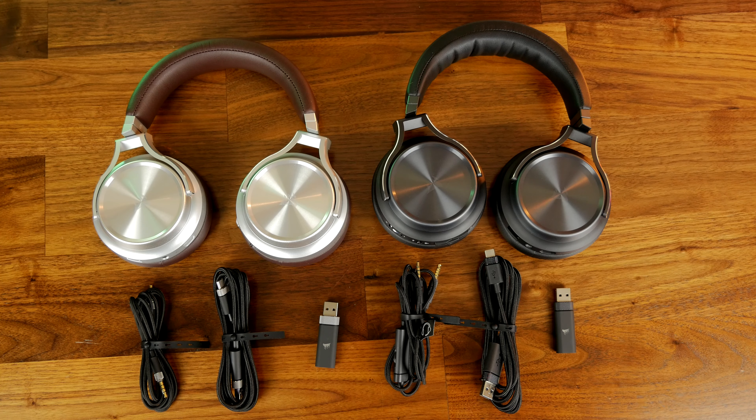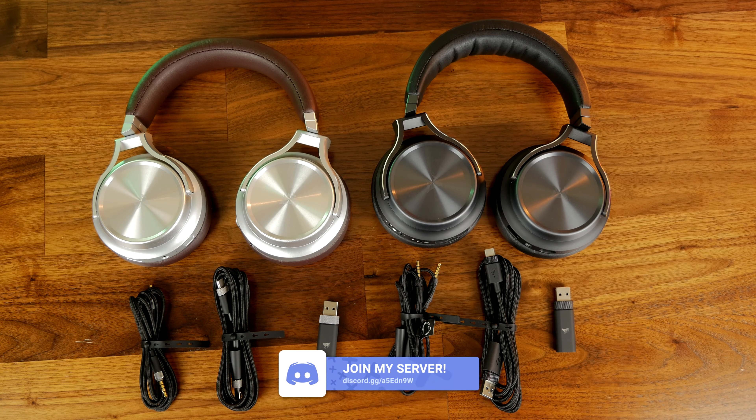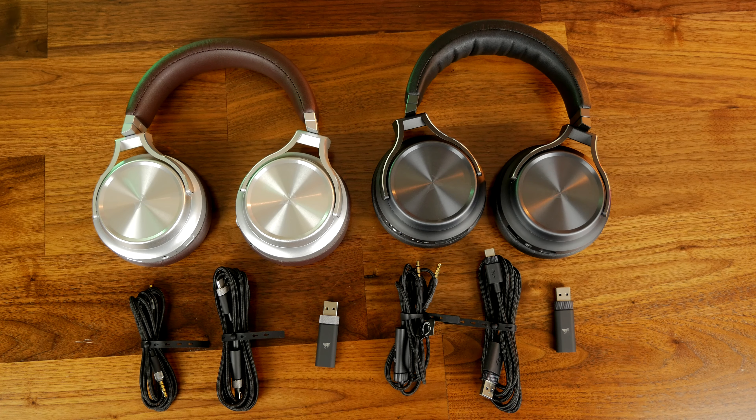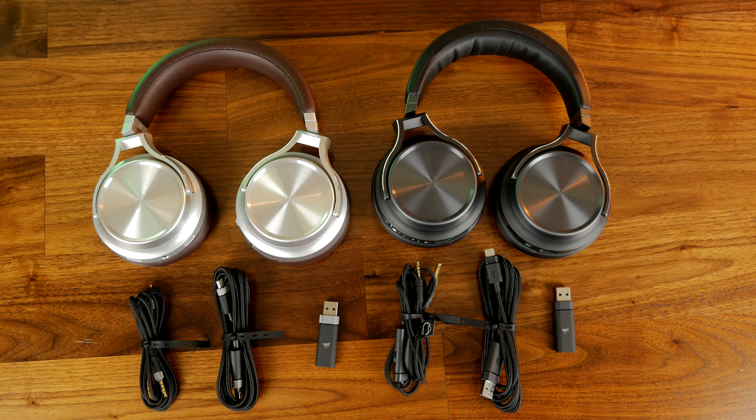This is an upgraded version of the Corsair Virtuoso SE, which you can see on the left here — I'm going to do a separate video to compare it with. On paper, and potentially in practice, it's a very nice headset with a number of really nice features: a nicely built headset with multiple connection options and great sound.